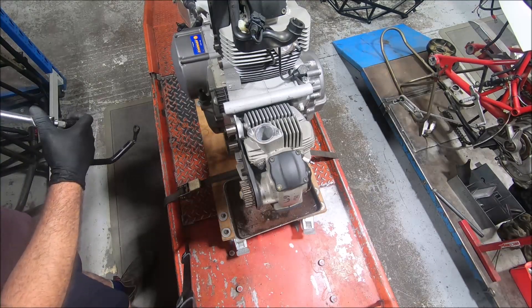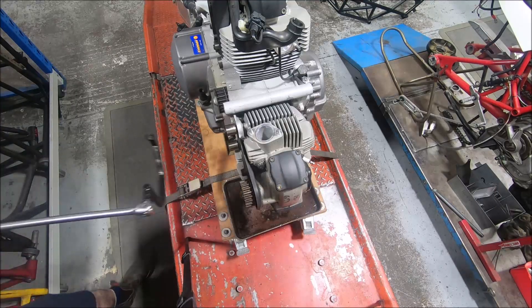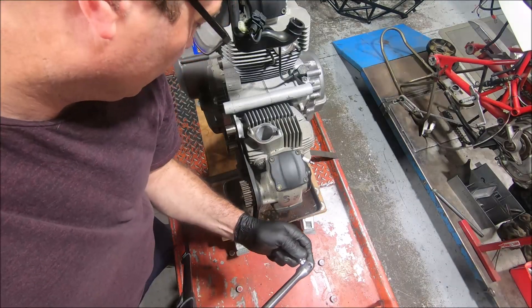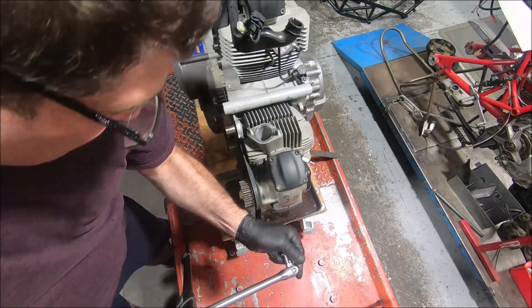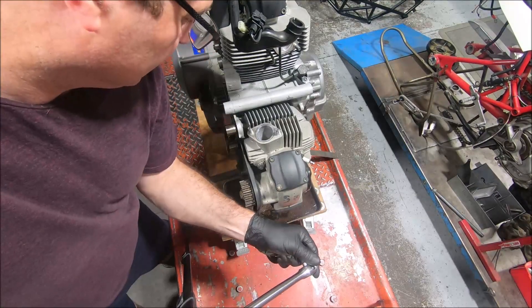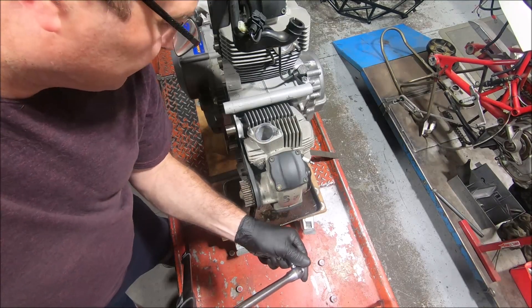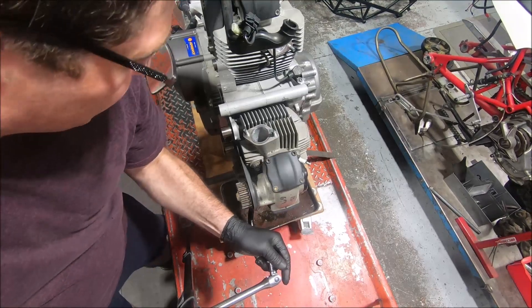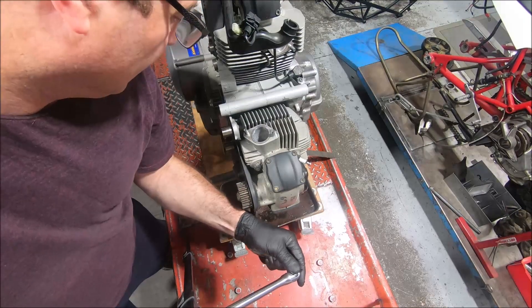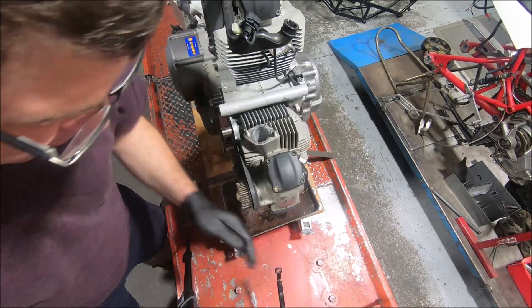If we can get into the bottom one without taking the camera out - getting into this bottom one can be a little bit frustrating. It is easier if you pull the cam pulley off and then you can get more of a swing on it, but I'm not at that point yet.